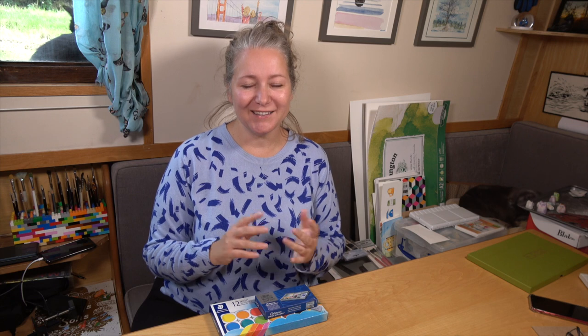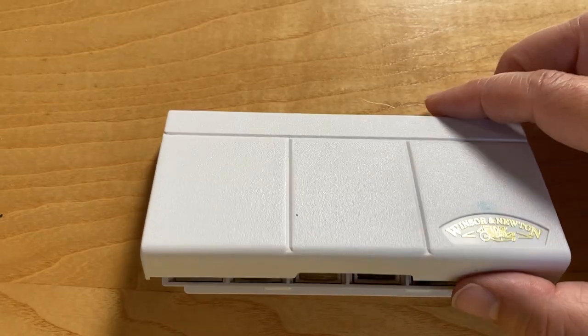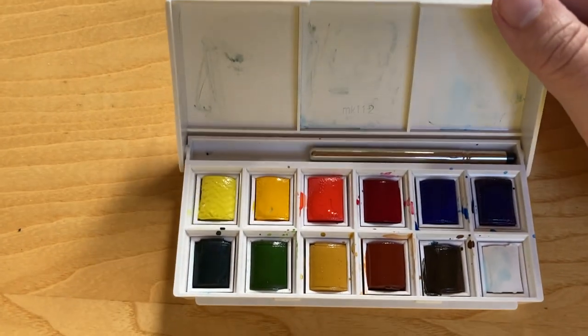If you're new to watercolors, the first question you're going to have is what kind of watercolor paint to choose. In today's episode we're going to be looking at two different types of watercolor paint: one is a budget watercolor paint and one is a middle-of-the-road artist quality watercolor paint, to show you whether or not you can start with a cheaper brand or if you need to spend a little bit more money.